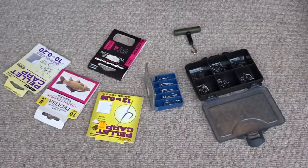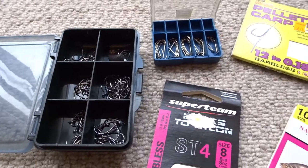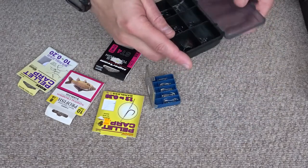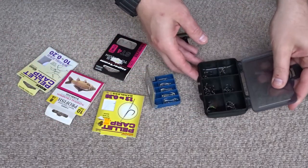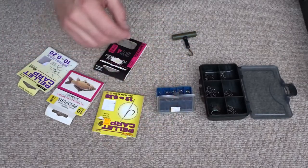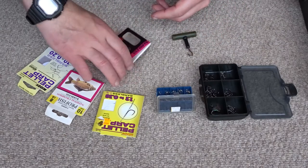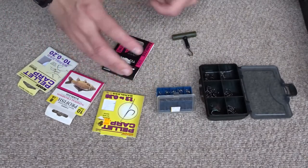The next important thing you'll need is a selection of hooks. I have some eyed hooks here of different sizes so that I can tie them on the bank. I also have some with longer shanks depending on the bait that I'm using. It's good to have a variety of loose hooks so that you can make up a rig when required. I also have some hooks to nylon — there are some size 8 hooks to nylon here that I can use for smaller carp.